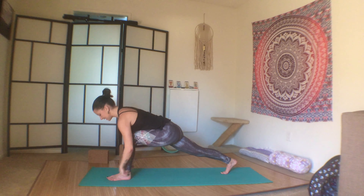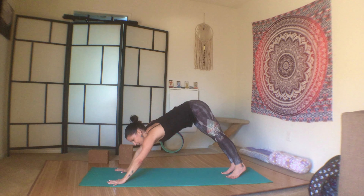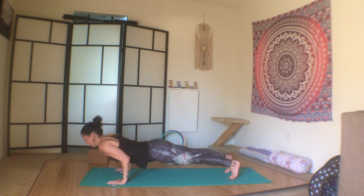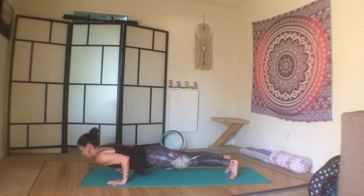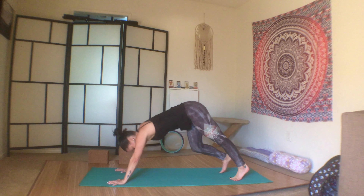Exhale, plant the palms, step it back to plank — three chaturanga push-ups. You can always go back to doing it on your knees if this is too much or you're getting tired. One, two, three — chaturanga to upward facing dog, second chaturanga to downward facing dog.